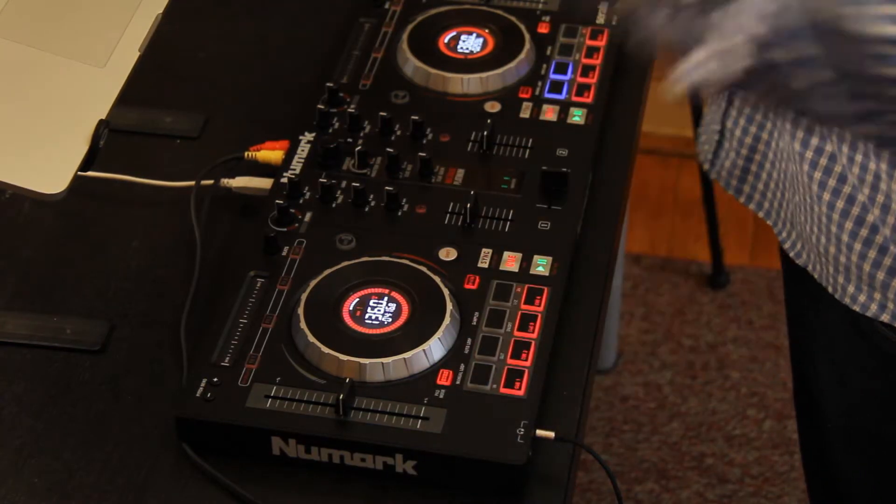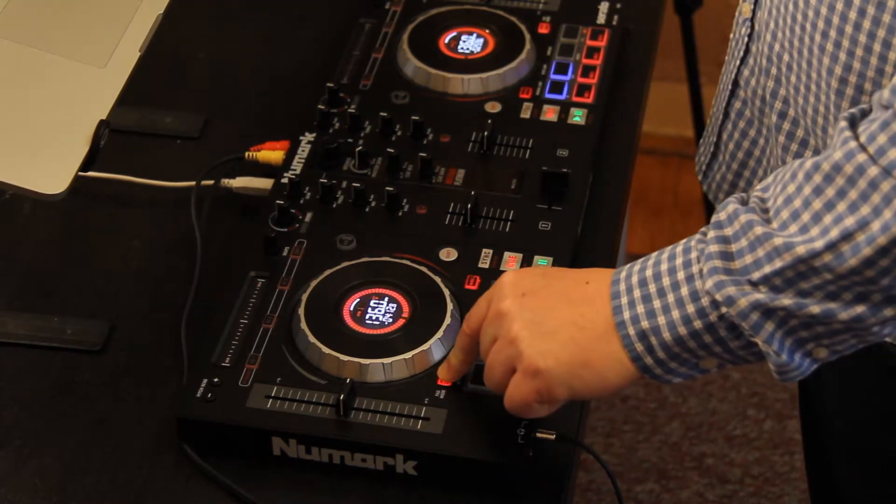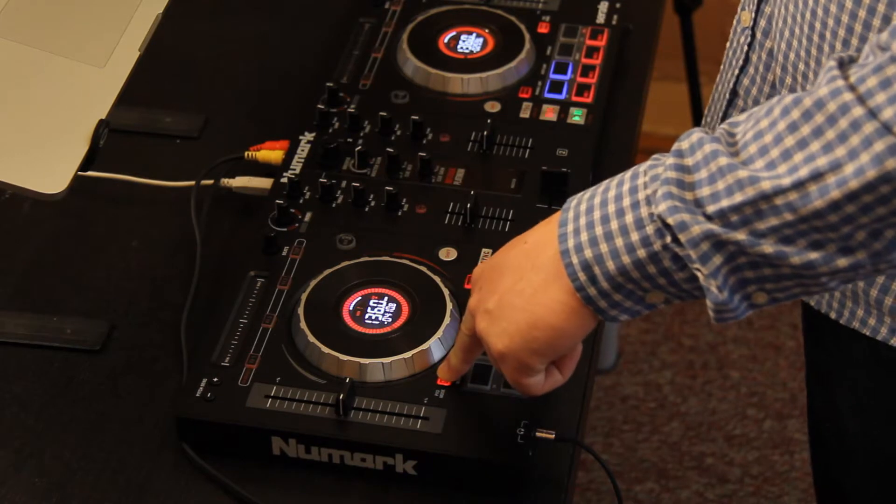The third option inside pad mode is the sampler. To access it, I'm going to press down the pad mode button and push the pad under the sampler.